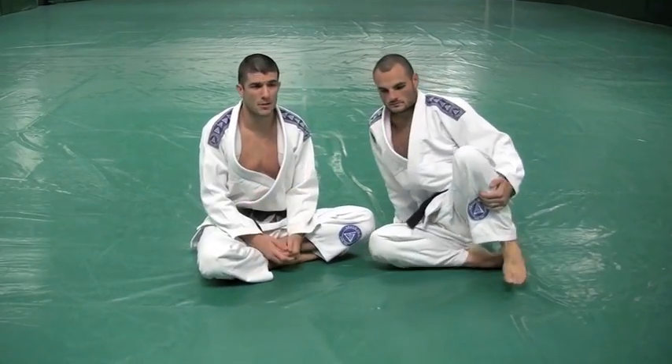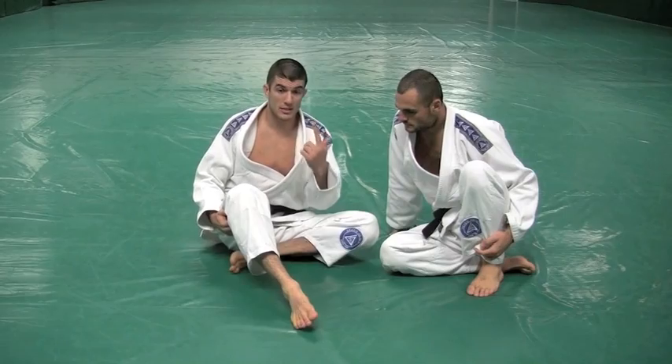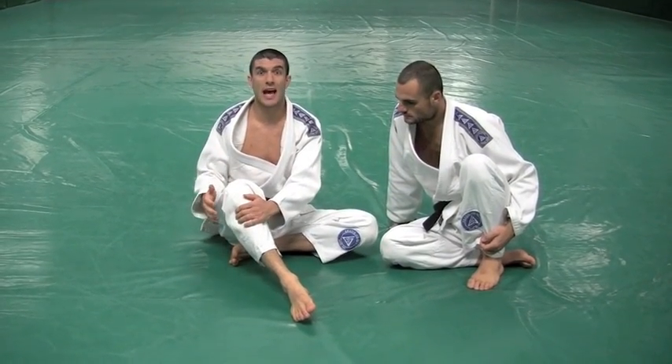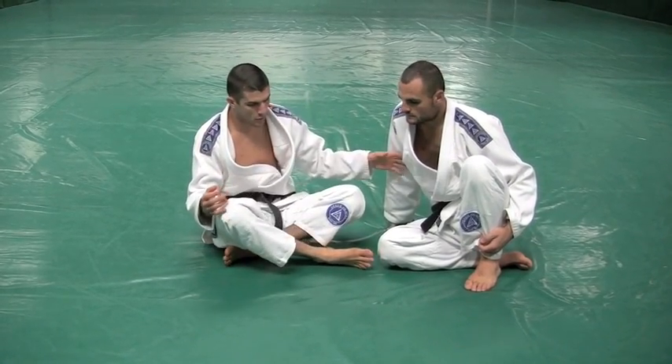So people didn't understand why he tapped. He felt the muscle pain. Eric was intelligent enough not to wait until his knee separated to tap — for the actual damage and the actual danger there. Show us a couple other calf slicer setups.